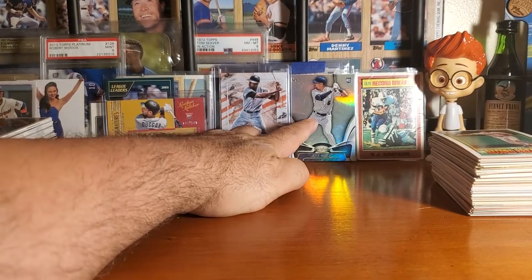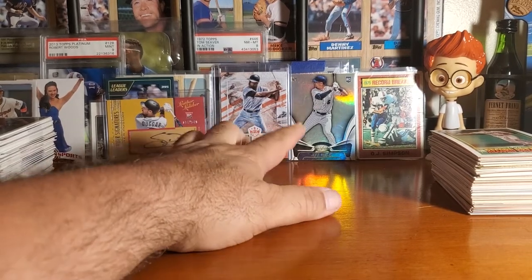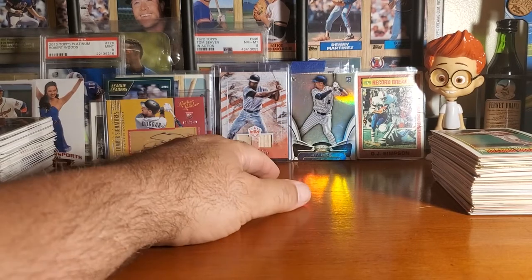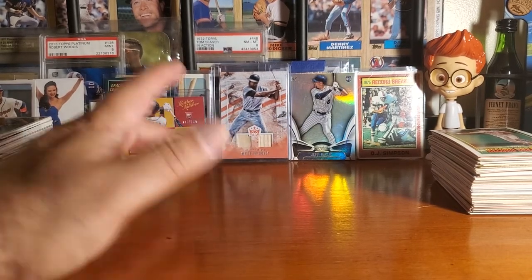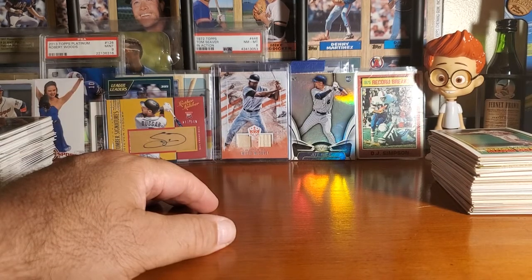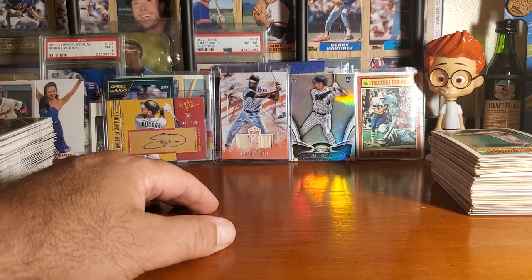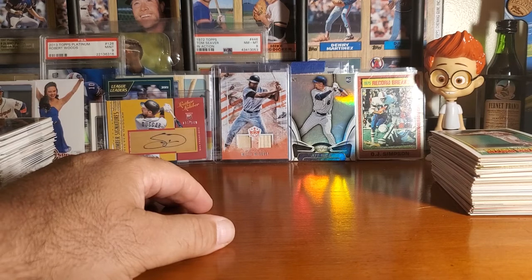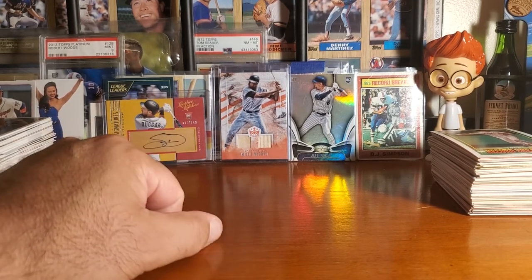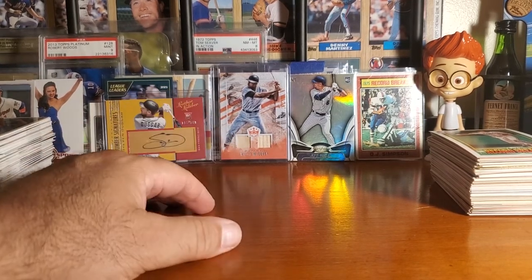Look at that beautiful Jeff McNeil 2019 certified rookie card. I got that from that box the other day — it's a card I needed and didn't even know I needed it until I saw it. Thank you guys again for stopping in. I always enjoy when you guys comment; it allows me to click over to your channels and see if there are any videos I can take a look at. I've still got a couple of trades going on between a couple of you guys, and I appreciate the fact that I can take care of some of you.